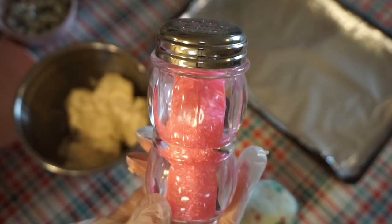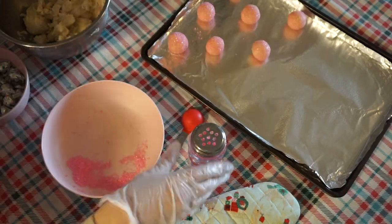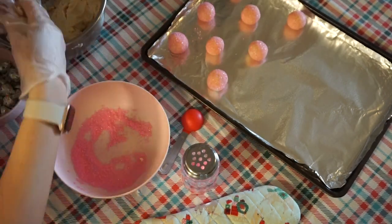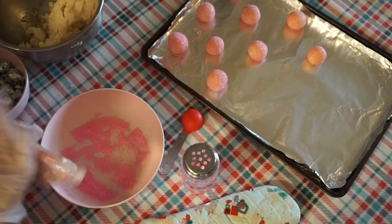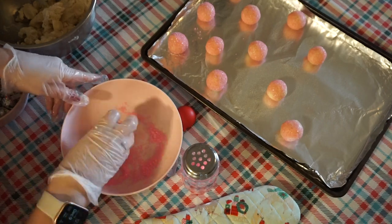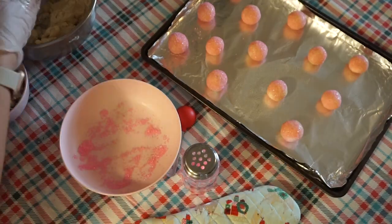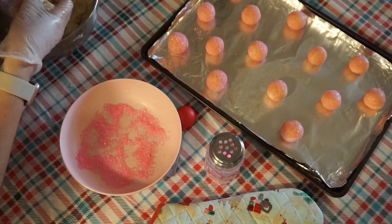Now we're moving on to the classic sugar cookies. I am rolling them in pink sugar crystals, which makes them look gorgeous and adorable. You can also use red or green for Christmas or any color you want. It just adds that crunchy exterior — we're all about contrasting textures and flavors, which is what makes cookies and baked goods so memorable and crave-worthy. You just form the sugar cookie dough, roll it into a ball, and roll it in the sugar to bake.